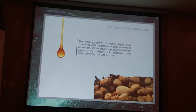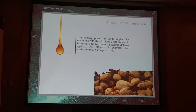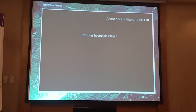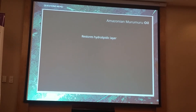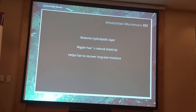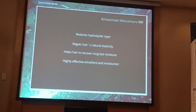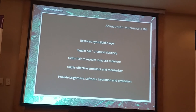Just to introduce you a little bit about the murumuru oil, which is also found only in the Amazon rainforest — so it's very exotic, very amazing. Here are some characteristics: it restores the hydrolipidic layer, giving back the lipid to the hair, which is what makes the hair shiny. It helps hair regain natural elasticity and recover long-lasting moisture. It's very, very good to touch and to look at. It's an effective emollient and moisturizer that provides brightness, softness, hydration, and protection because of this lipid barrier.